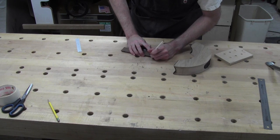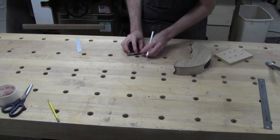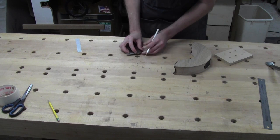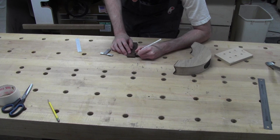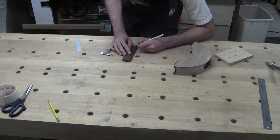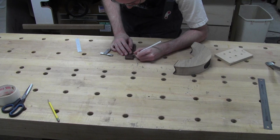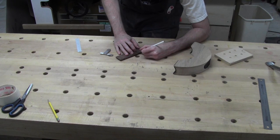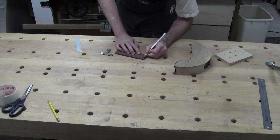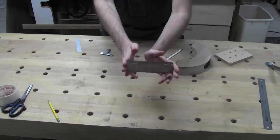Do the same on this end. I need to come from here to that point and that point, and then I'm just going to freehand this because it's a very slight curve. I'll blend those together — that's kind of what we're after. Something in that sort of shape, and then I'll play around with it on the drum sander to get it a bit more symmetrical.